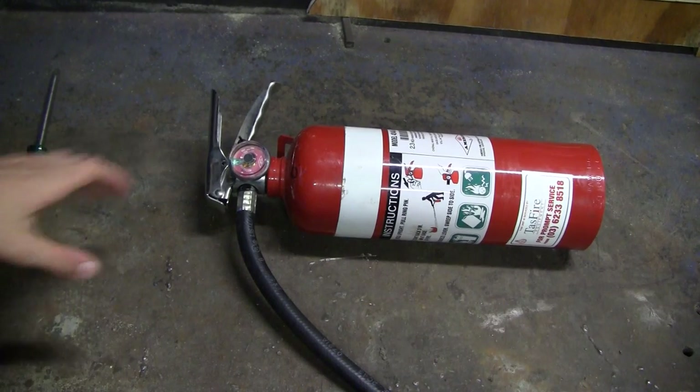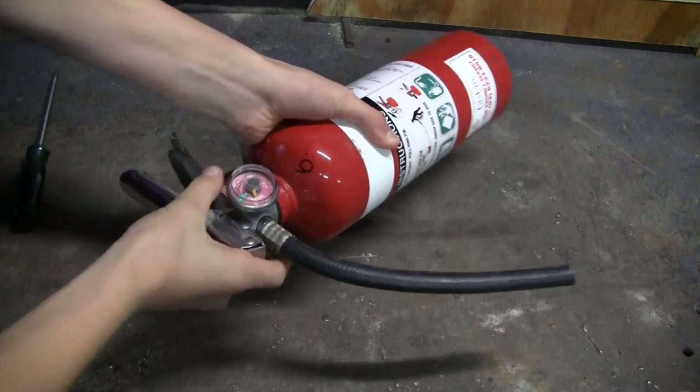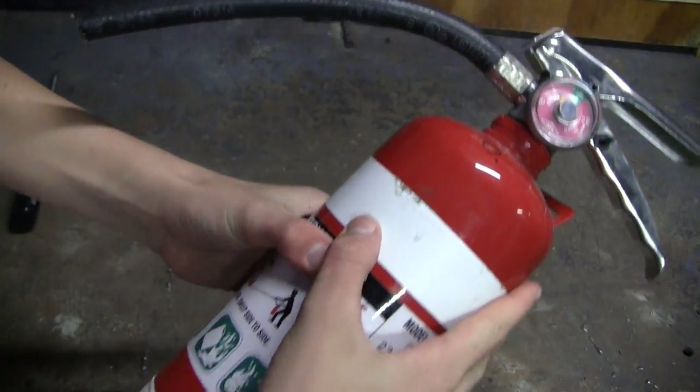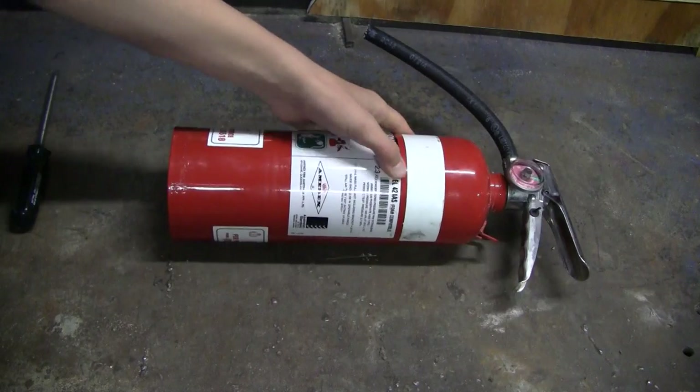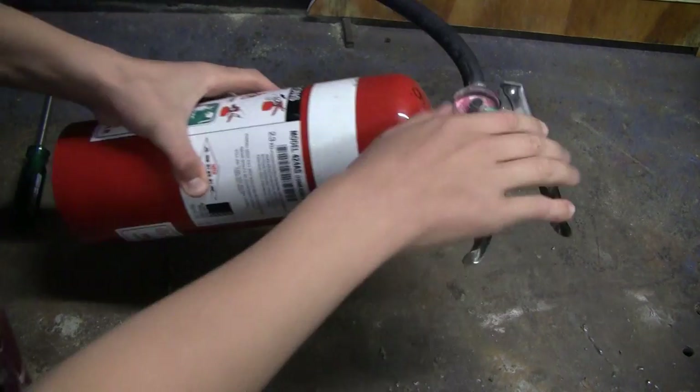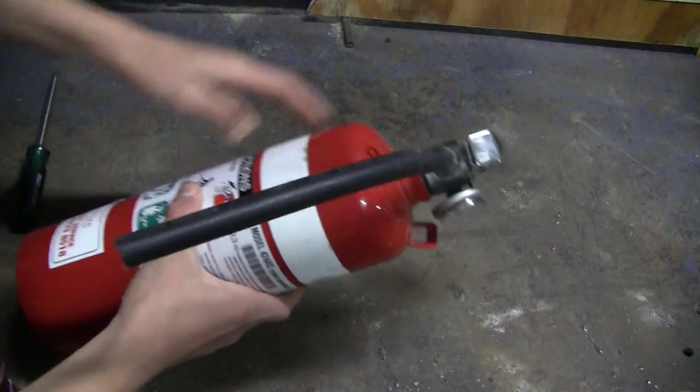Now that the stock's done, I then decided to move on to the fire extinguisher. I first made sure that it was completely discharged and unscrewed the top. Once I've done that, I then clamped it to my bench vise and drilled an 11.5 millimeter hole to accommodate the tubeless car tire valve.